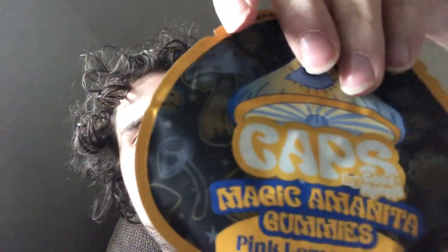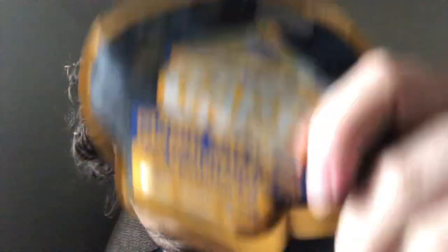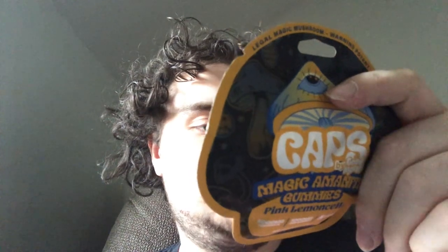So let's get right into this — Caps Magic Antenna gummies, mushroom gummies, pink lemonade flavor. Nice artwork on the bag. It actually shows you a dosage guide: one gummy is a mini dose, two gummies is chilling, three gummies is take off, four gummies is space trip, and five gummies is to the moon. I'll probably take around three and see how that goes.